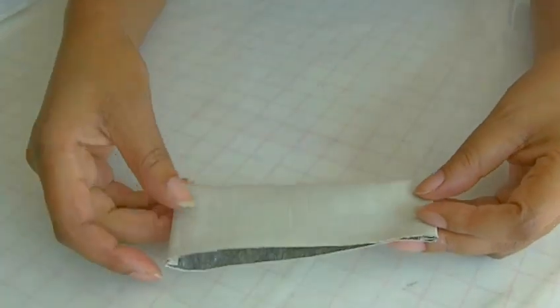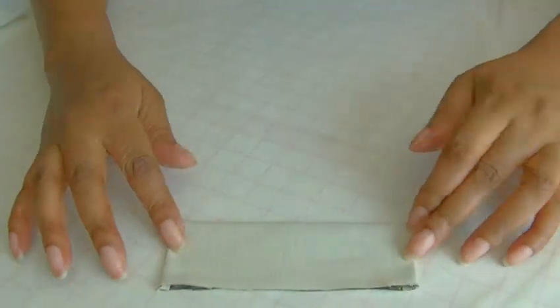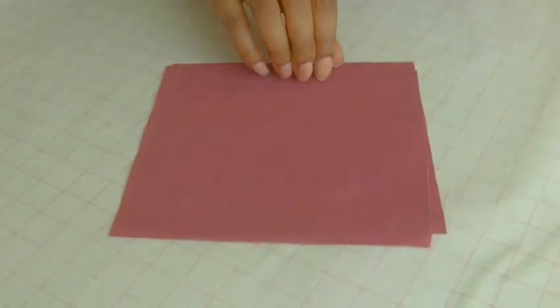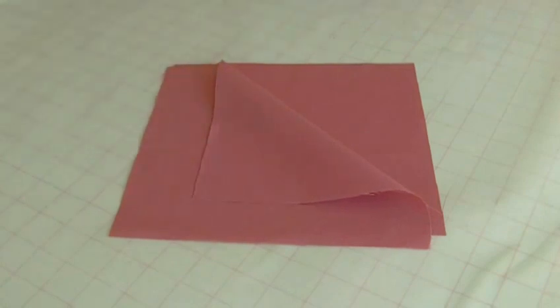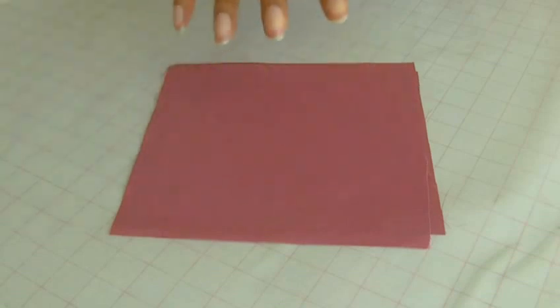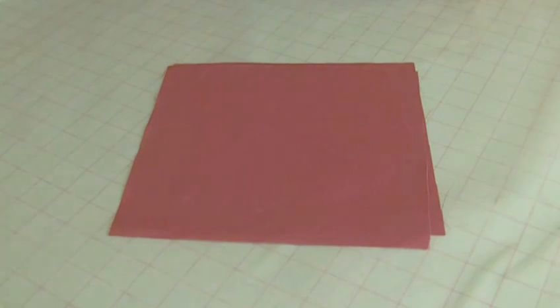The welt needs a pocket bag, and I've got two here. They are triangular in shape, though they don't necessarily have to be — it all depends on what part of the garment the welt pocket is going to be placed on. This will be where the welt sits on top, but the pocket bag is in the back of the garment, which I'll show you later on.